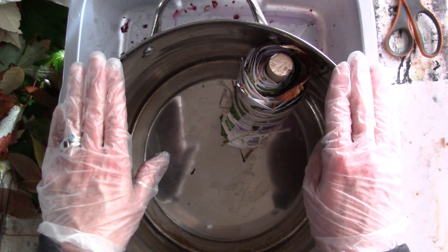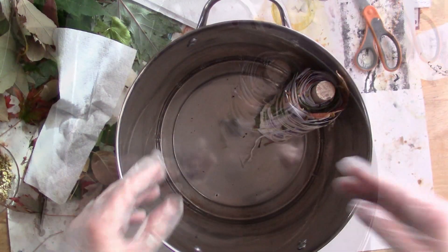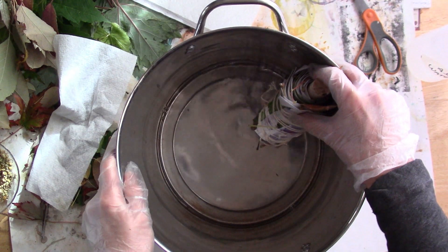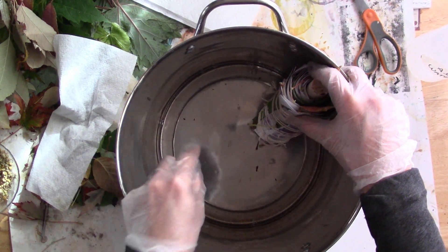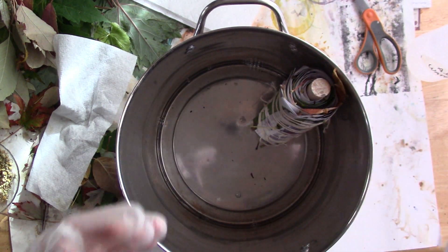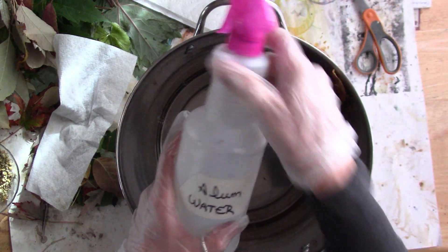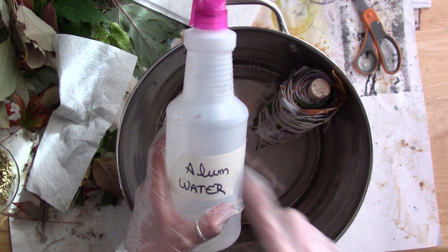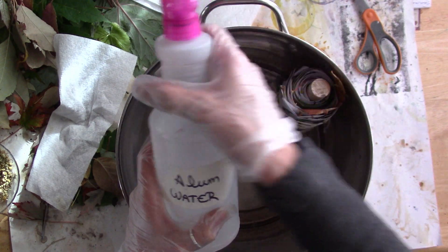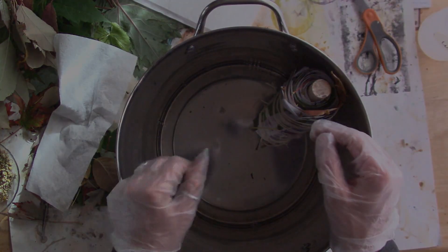Let me go ahead and get the next batch ready and show you the dye. I went ahead and put water in — this is how much I'm using. I am not going to add any vinegar to this because this is steaming. I think the alum water that I sprayed and soaked everything in is going to be sufficient enough for this, and if it's not, we'll find out.